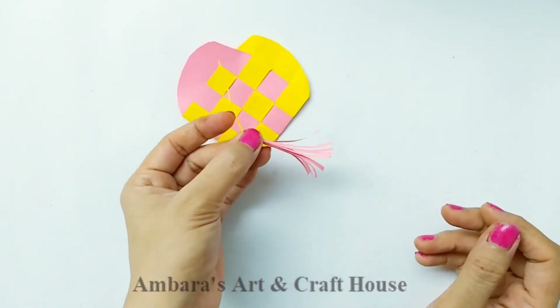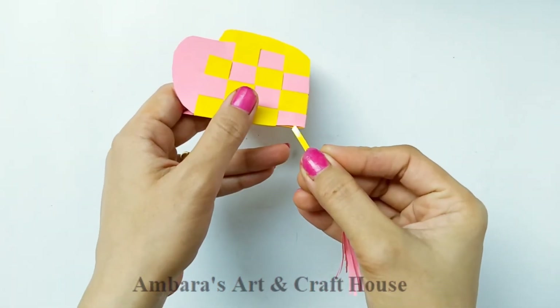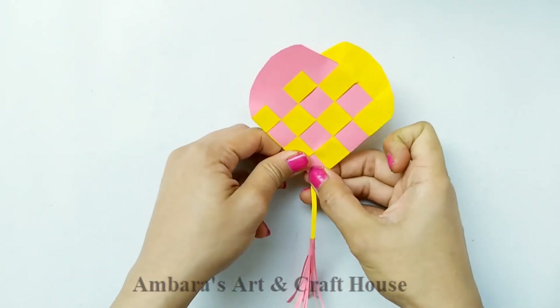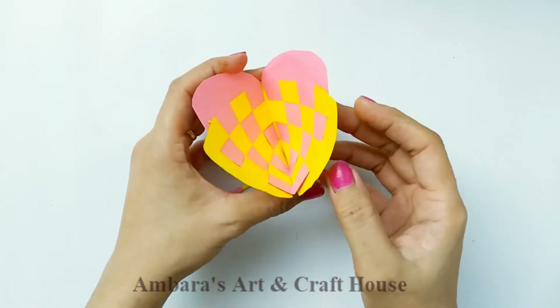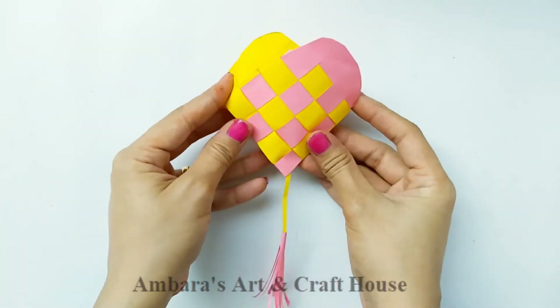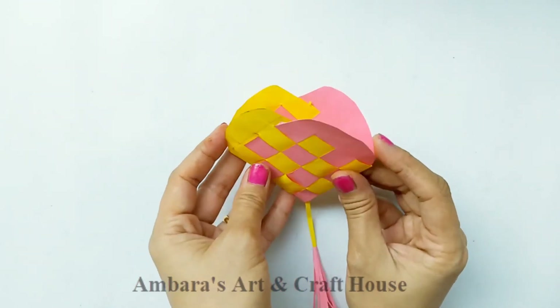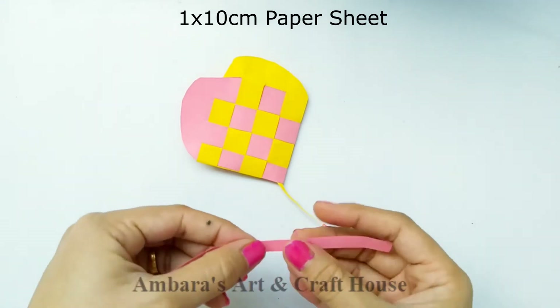Cut and stick it inside the heart card — or you can call it a heart envelope. You can keep anything of your choice inside: a card, a mini card, or you can make a giant one, or you can also keep some gifts.